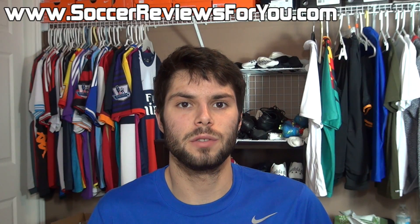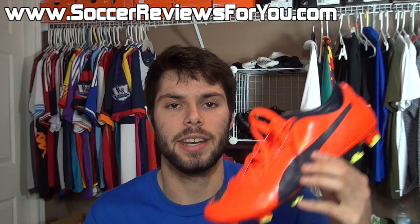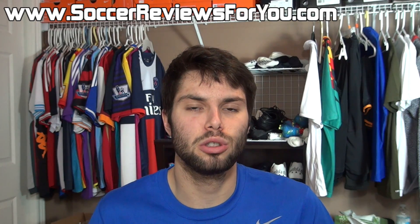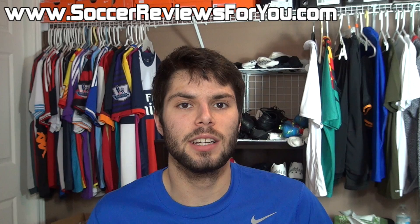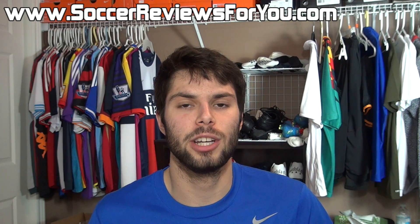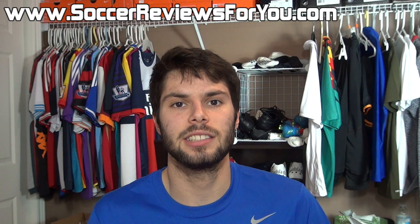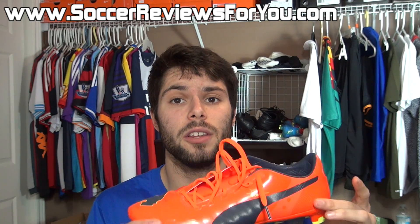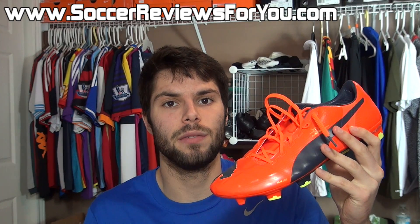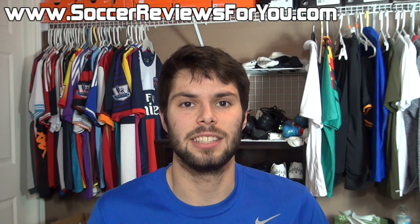Hey guys, Josh from SoccerReviews4U.com bringing you my pros and cons review of the Puma EVO Power 1. In today's video we're going to go over the major positives, the major negatives, as well as some neutral points regarding this particular shoe and hopefully allow you to make a more educated buying decision. If you enjoy the pros and cons reviews on my channel be sure to support this video with a like and leave a comment of any other shoe you'd like reviewed. You can also find a link to the full review on my website in the description below.